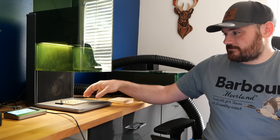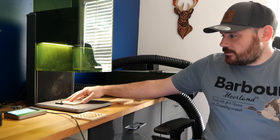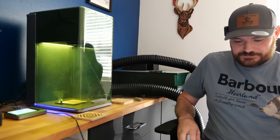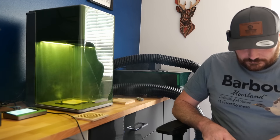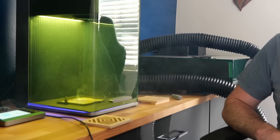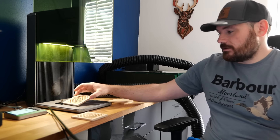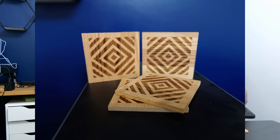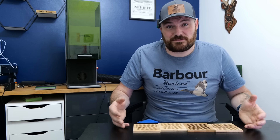Then when it finishes, I can take the coaster out, put a new one in, double tap, and away we go. And just like that we're finished — and we start the process again. So here are the finished coasters. They've had a sand and a light coat of satin varnish and they've turned out great — well, for oak anyway.